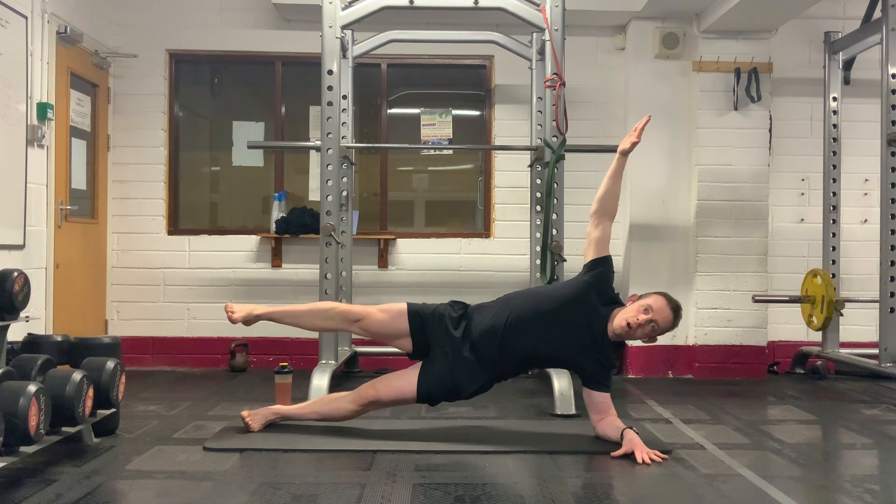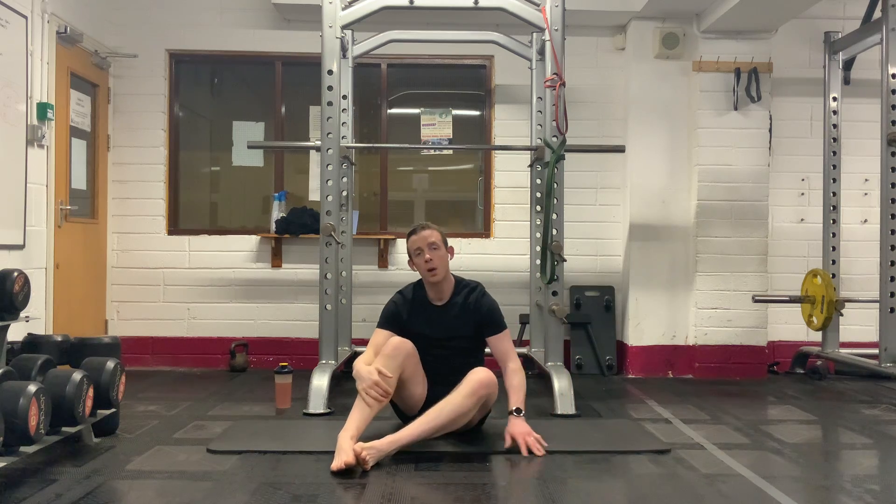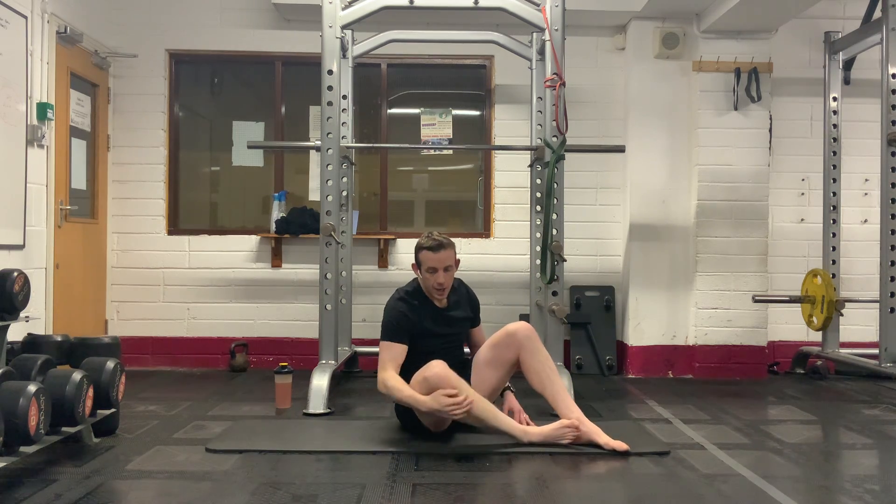Five seconds — four, three, two, one. Really good, everybody. Flip it around, guys. We'll go to the opposite side.